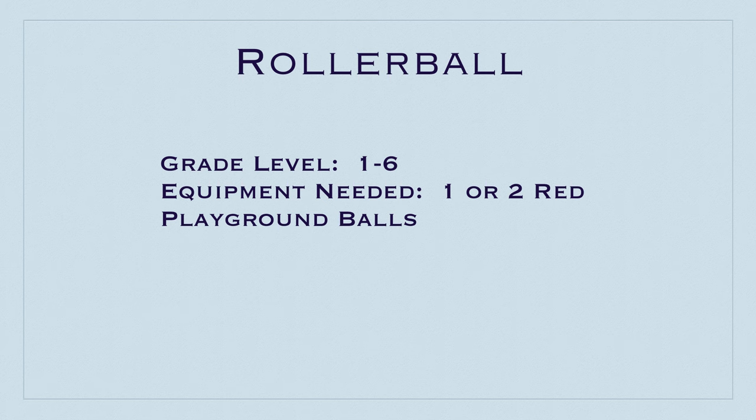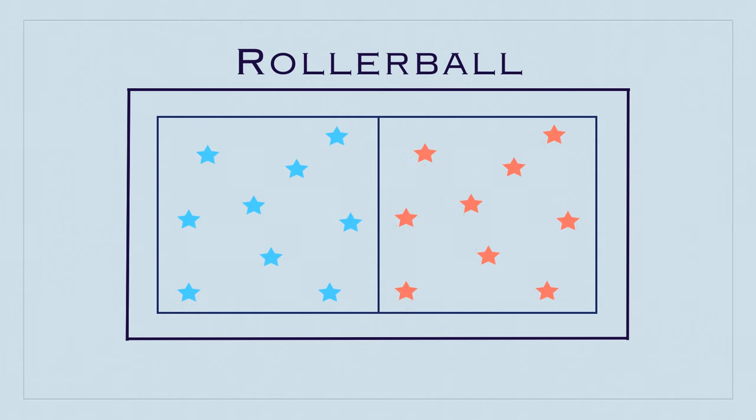This game is called Rollerball for grades 1-6. You'll need one or two red playground balls, and thanks to Doug Gorham for this game idea. To start, you'll use the basketball court line as the playing area, divide it into halves, and have one team on each half. Players have to stay in their own half, and you're going to start with just one of the playground balls.